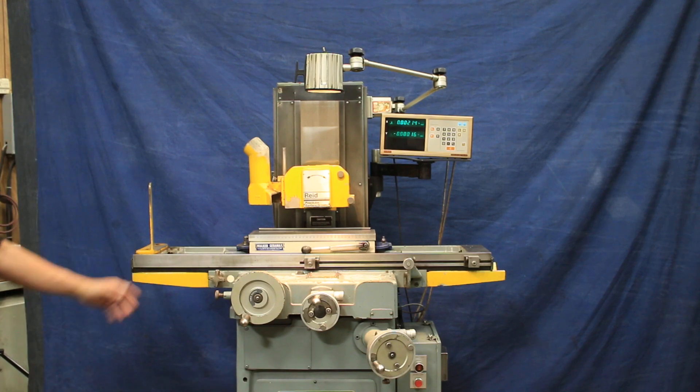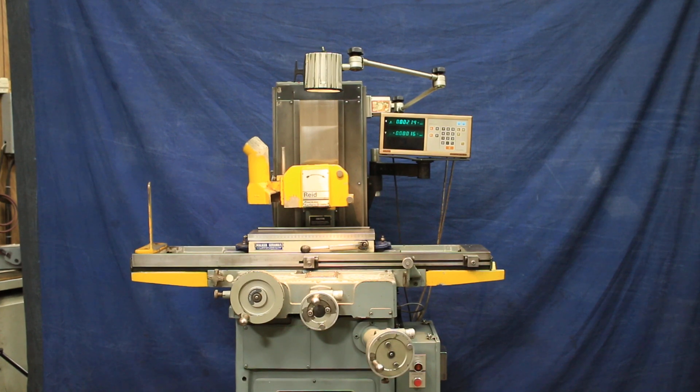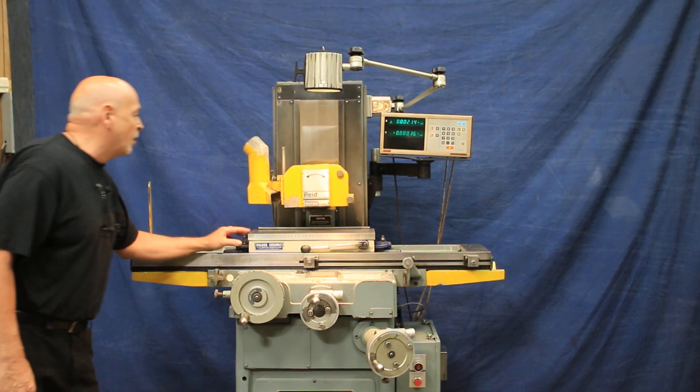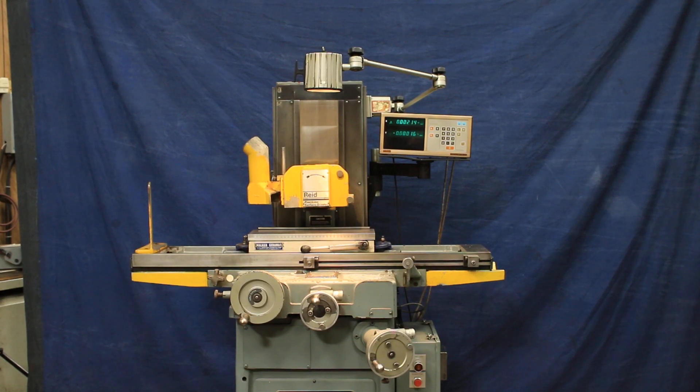Really nice machine, heavy duty, original paint, quiet — it's a good machine. That's the Reed Rollaway Grinder 618, with a Walker-Somatic Ceramac chuck on there. It's a very nice chuck, fine pole. Great machine for somebody. And it is 440 volts — thank you very much.